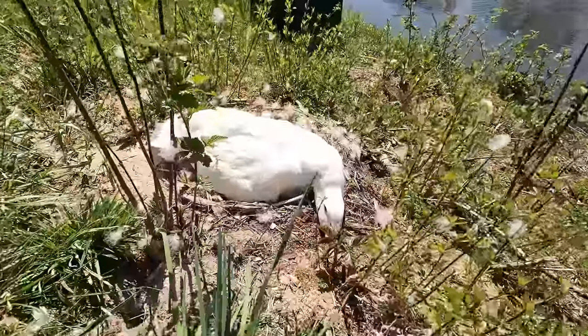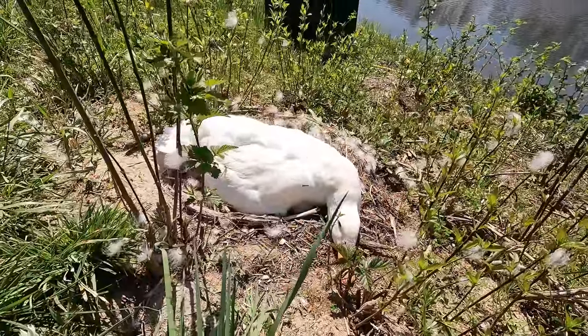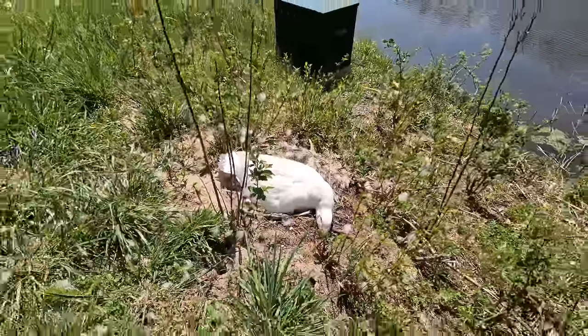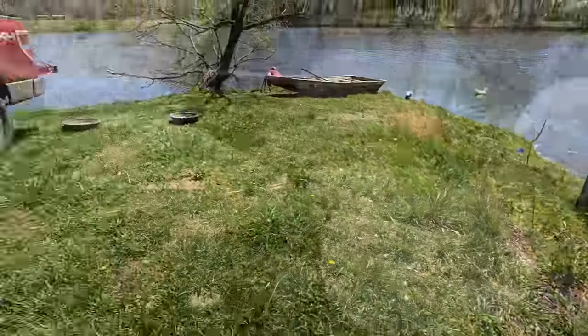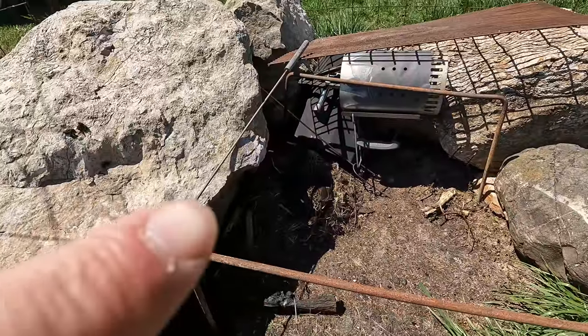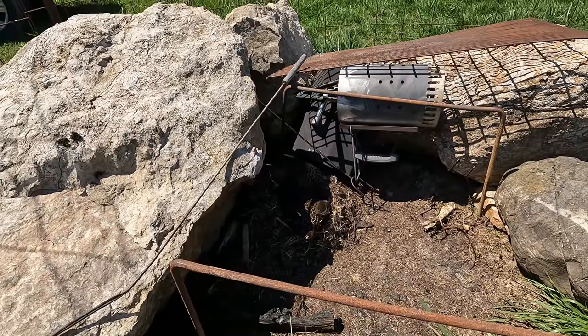This mama duck is still sitting on her nest — hopefully we'll have baby ducks soon. I don't know if you can hear her but she's hissing at me; she's not happy. And down here in the fire pit area, another mama duck is still sitting on her nest too.